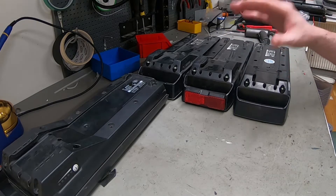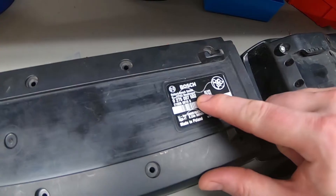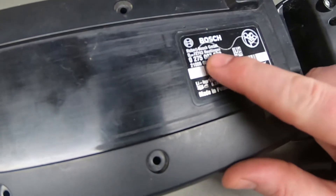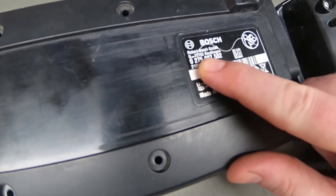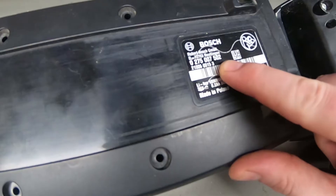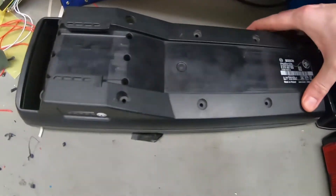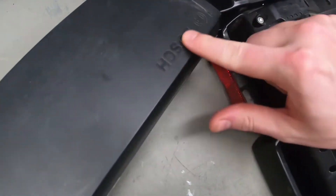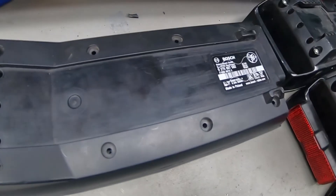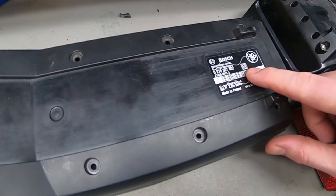In here we have four different rear carrier Bosch batteries. The model name is this long number that looks like an IP address. I first thought this was the model name, but no — that's the zip code for the Bosch address in Germany. D7273 is a zip code, but this is the model number, and the one underneath is probably the serial code. This is the 300 Bosch embossed — a 300 watt hour battery pack. It's really old. It's 8.2 amp hours and made in Poland. It's the oldest Bosch case we have.